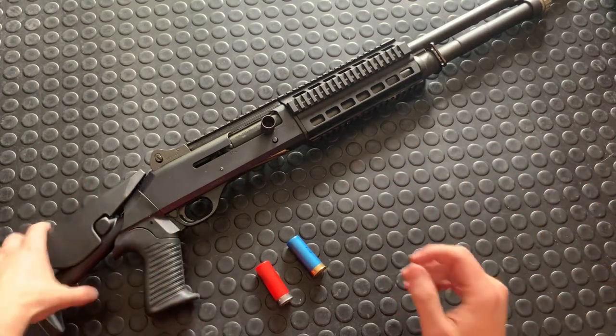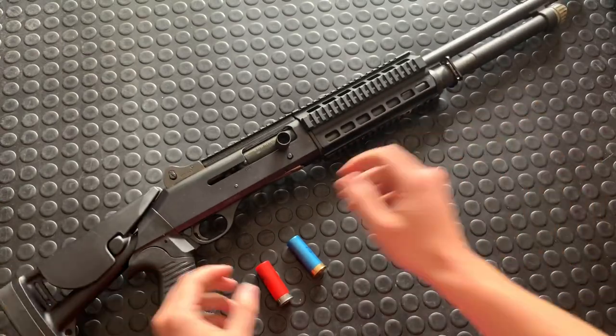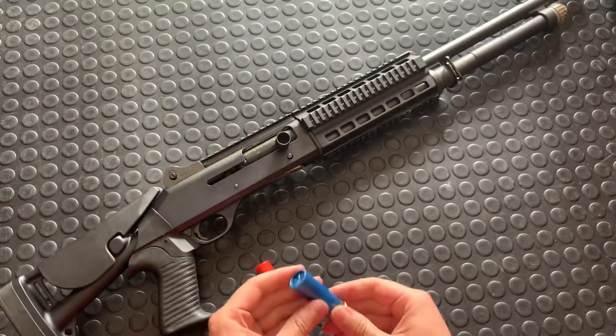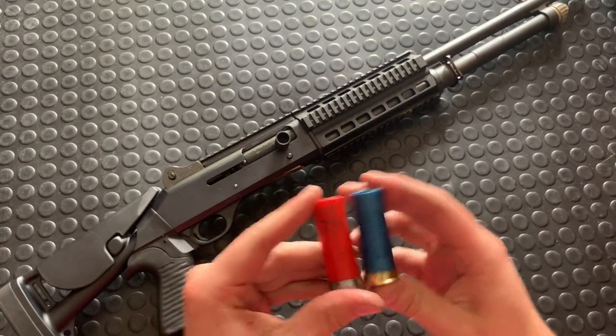Hey guys, Armagun here. Gonna talk about the Benelli M4 — a little gun 101 on this guy. Gonna try and keep it pretty quick but I'll give you the rundown on this one.